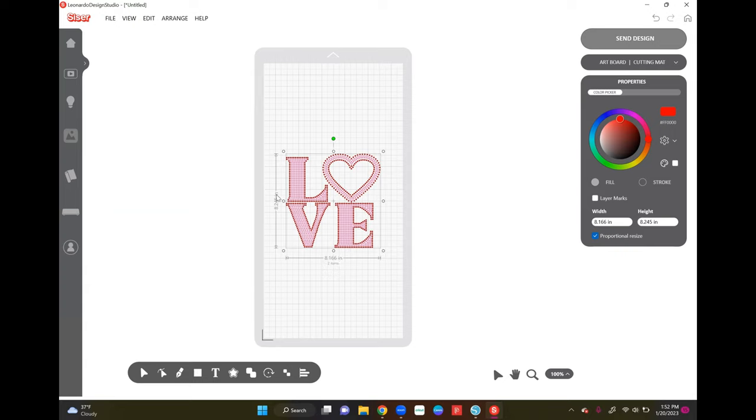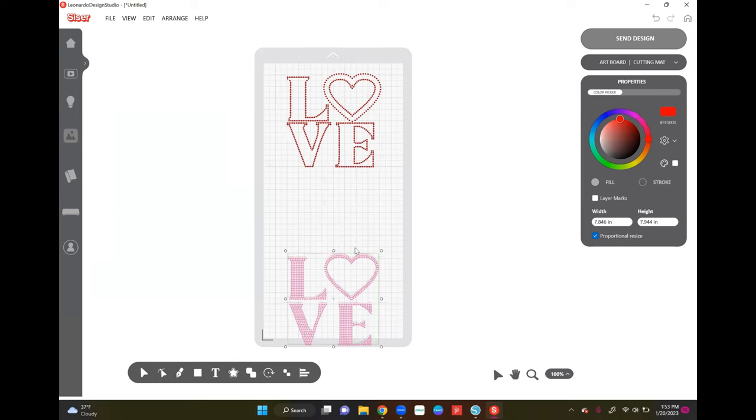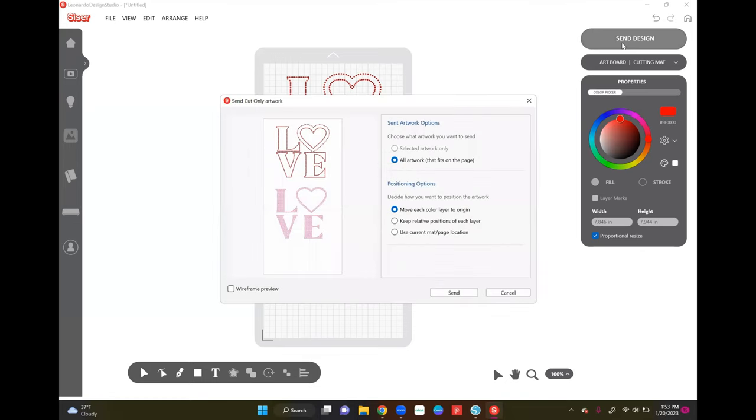I'm checking the width and height to make sure it imported at the correct size — which it did. This is the size the Etsy seller specified for the 10 rhinestones to fit correctly, so I'm not changing the size at all. I want to separate the two files: one will be the outline and the other the inside of the letters, which I'm doing in five different colors total. I'll go to Send Design and make sure all artwork that fits on the page is selected.